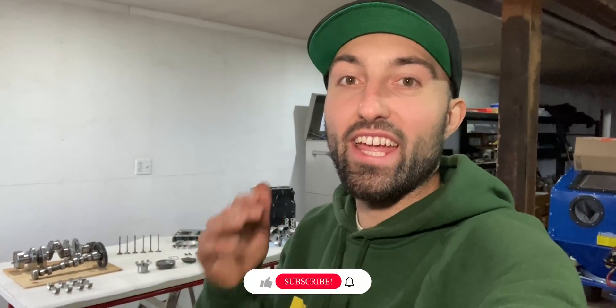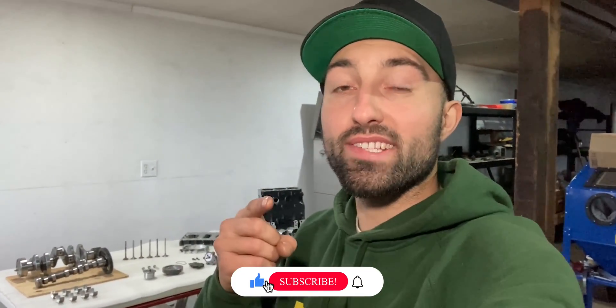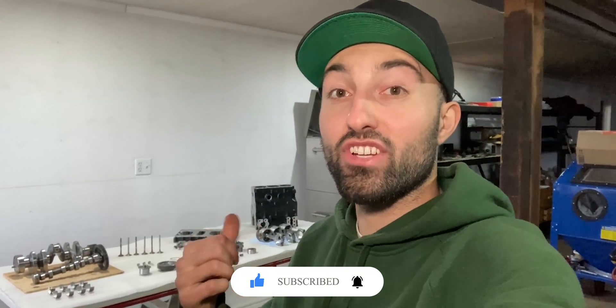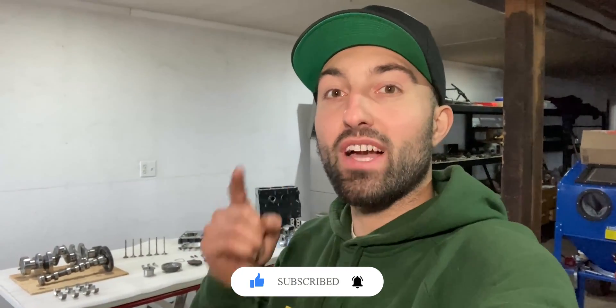I think I gave you guys enough information on this Yamaha 3TNV82A engine. If you guys want to see a rebuild, hit that subscribe button down below — I'll be featuring this engine in an upcoming video. If you guys enjoyed this video I'd really appreciate it if you hit the like button down below; it helps the channel grow and gives me feedback. Thanks for watching and I'll see you guys in an upcoming video. Peace!